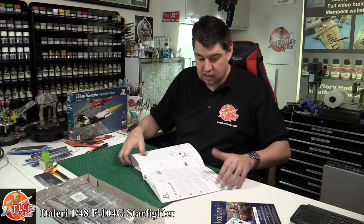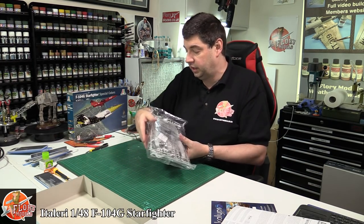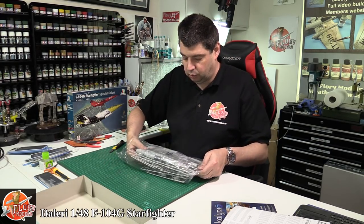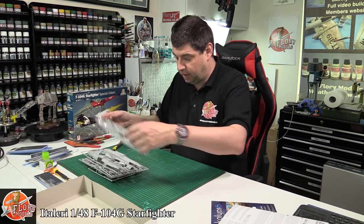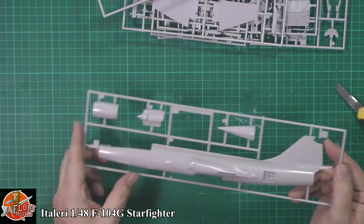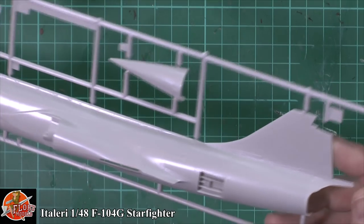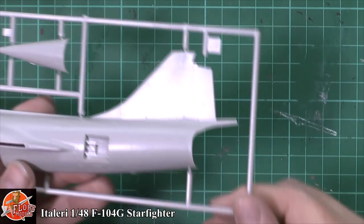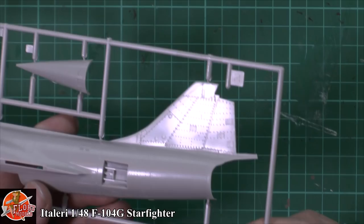We're not going to spend forever going through the kit, because we have looked at this kit before in other reviews. But we'll have a quick rundown of what you're going to get. Unfortunately it's a one-piece bag for the lot, but we've got the two fuselage halves with beautiful recessed details for panel lining and riveting detail, and then this gorgeous riveting detail on the back - just catching it in the light there - you can see all that gorgeous rivet work.